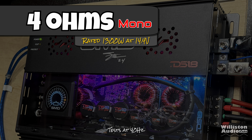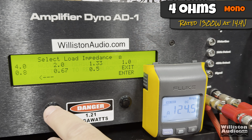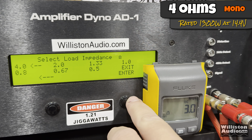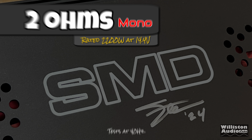Let's try four ohms. It's rated 1300 watts at 14.4 volts. We'll do the test at 40 Hz certified first — and 1255 watts. That's literally less than four percent difference; component tolerances are up to five percent, so we'll consider that a pass. Uncertified, up to clipping, it does the 1300 and more — we get 1362 at 14.42 volts. Next, we try it dynamically at 40 Hz and easily get 1300 rated, about 1348 and up to 1350 at 14.36 volts.